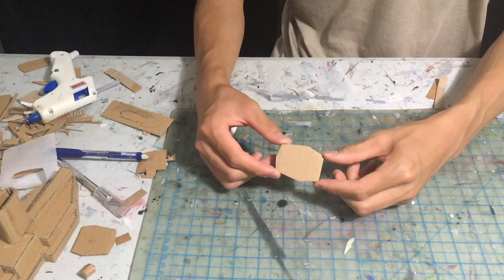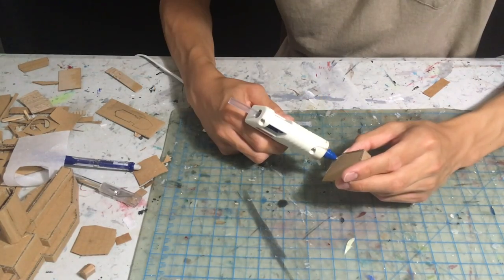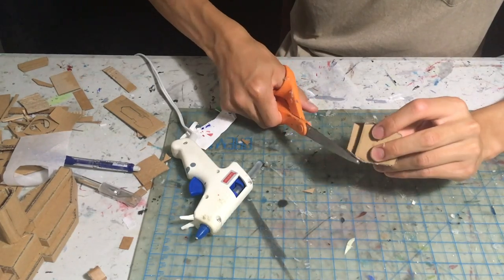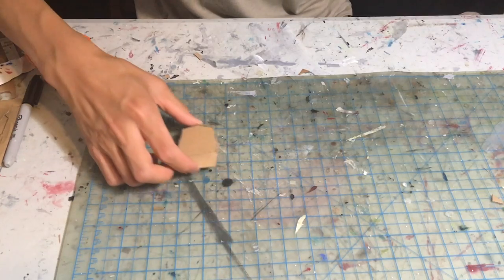Next we are making the turrets. The turrets have an interesting shape and the internet has some good diagrams of this ship that you can use to get the shape of the turrets. The sides of the turret are perpendicular to the base, the turrets have a sloped front, and I made the gun barrels using wooden skewers.